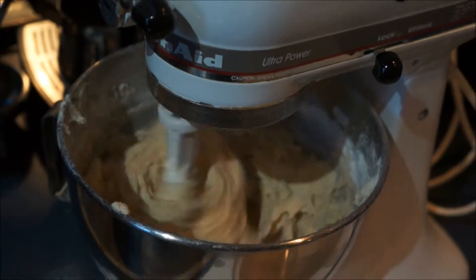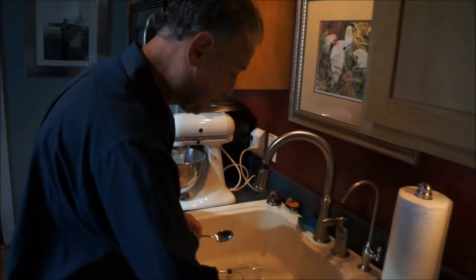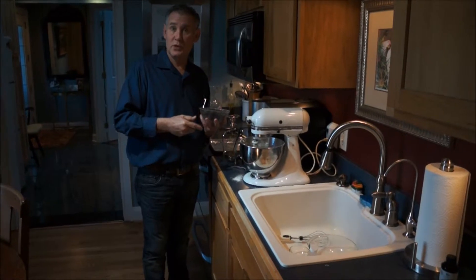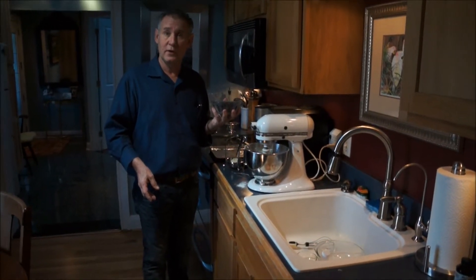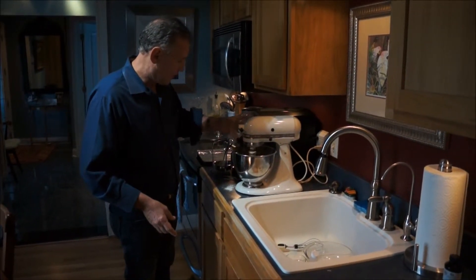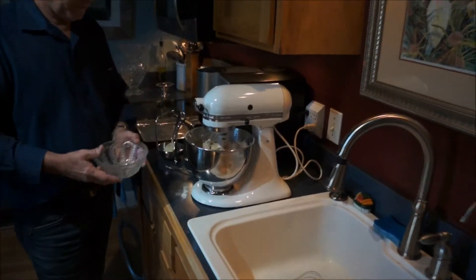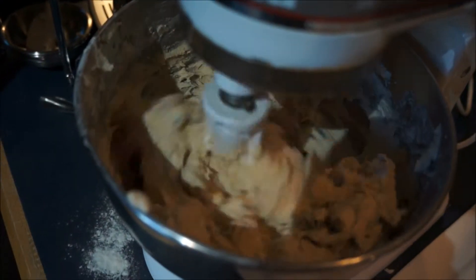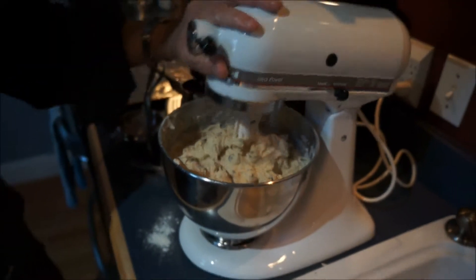Now I want to add in my chocolate chips. You can use two cups of chocolate chips or more. In this particular batch I'm using about two and a half cups. I like Ghirardelli chocolate — specifically the Ghirardelli double chocolate chips are my favorite. Add those right on in. The dough is ready.